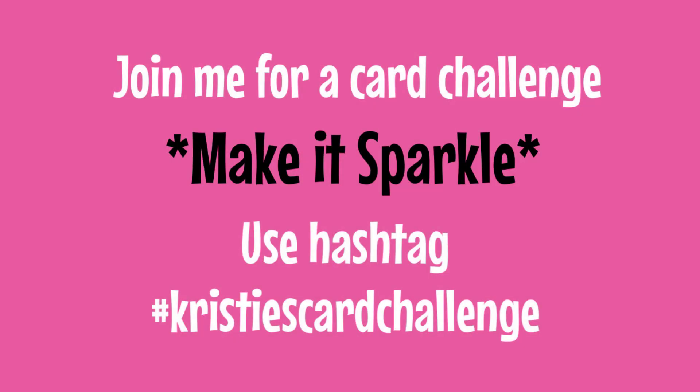Hello friends, it's Christy Marcotte. It's time for a new card challenge. The theme is Make It Sparkle — create a card and include something that adds some beautiful sparkle or shine.